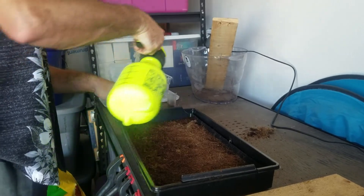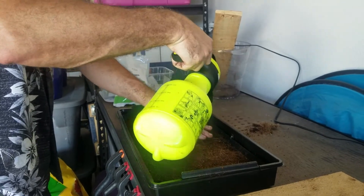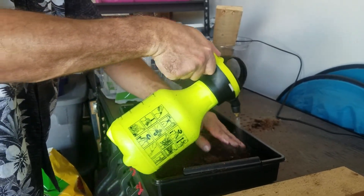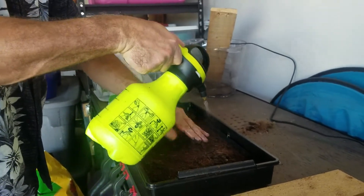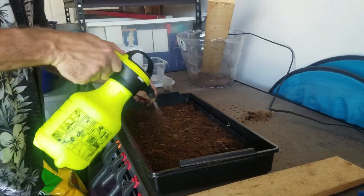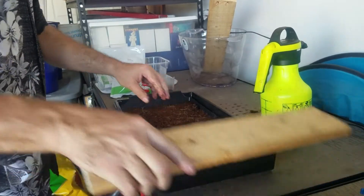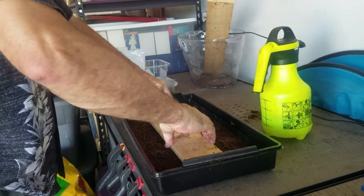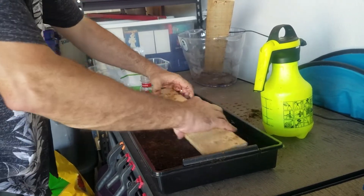Did you get your water testing supplies at the local hydro store? Yes, and you can also get it on Amazon — I'll have links in the description for you guys. They also sell pH Up and pH Down if you need to adjust your water higher or lower to get it where it needs to be.